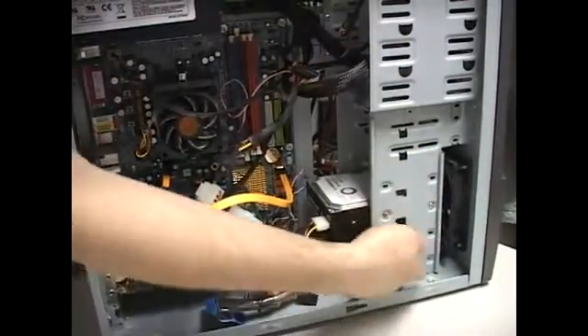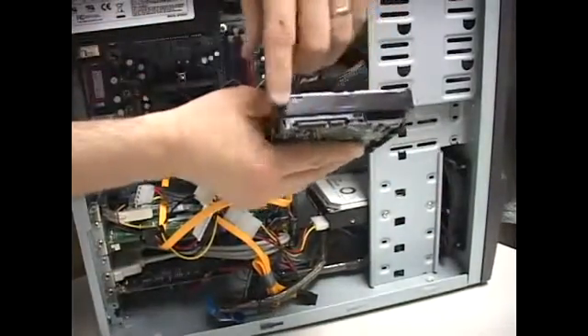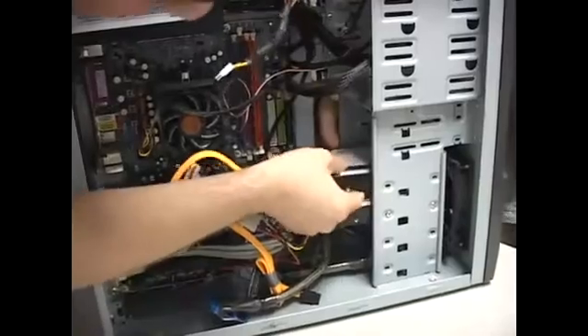In my case, I've got so many open, I'm just going to pick one at random. Take your hard drive — this is the end with the connectors, and you'll see that the other end is just flat, it's got nothing. So you just stick it in here.